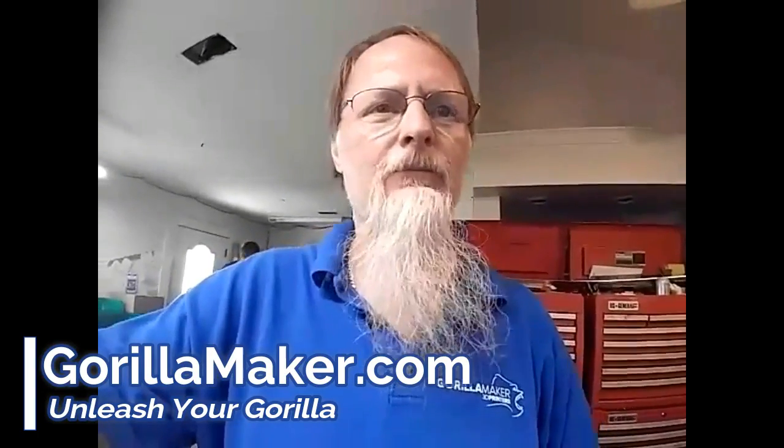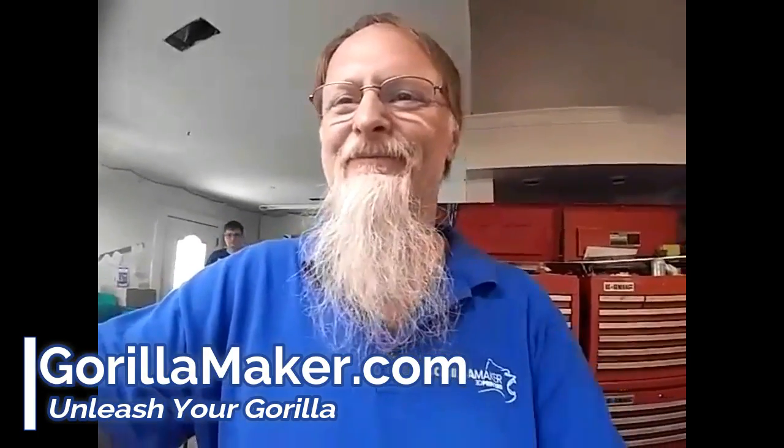Glenn Warner, GorillaMaker.com. Have a great time with the new material.